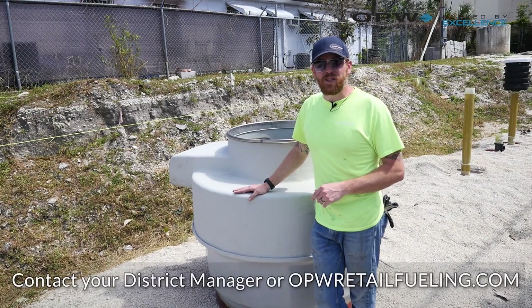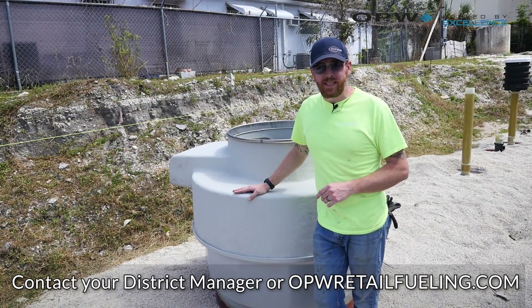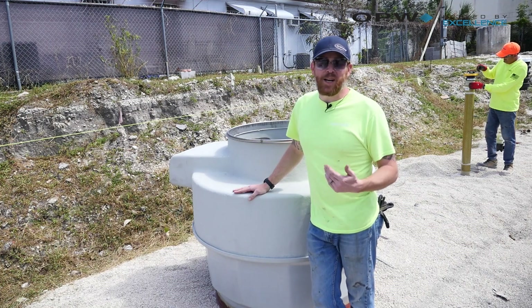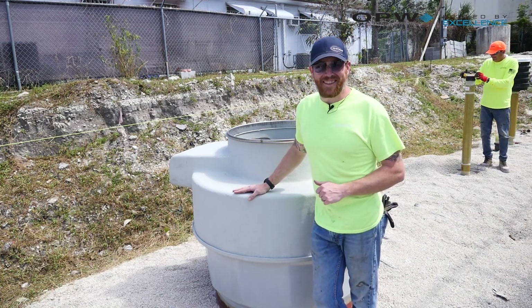If there are any additional questions, you can reach out to the DM in your area, or visit opwretailfueling.com. Keep your eyes peeled for more OPW University videos coming your way out here in the field — we're going to try and really bolster that this year. Thanks for watching.